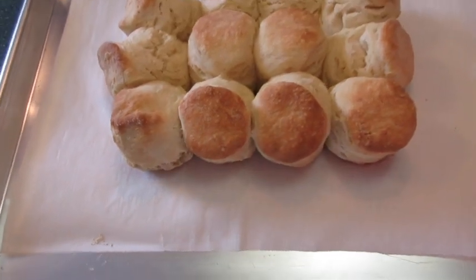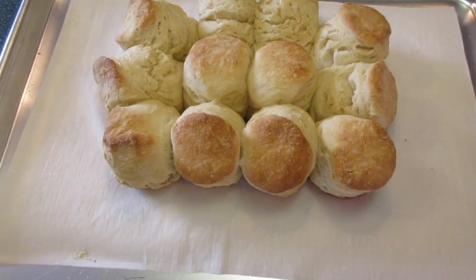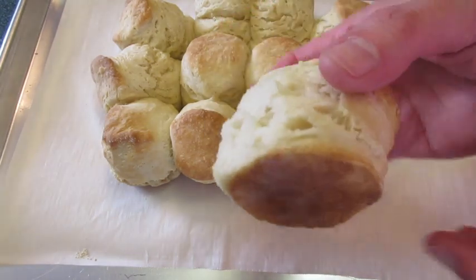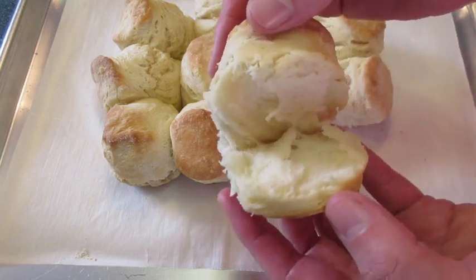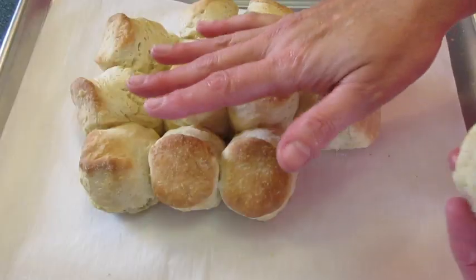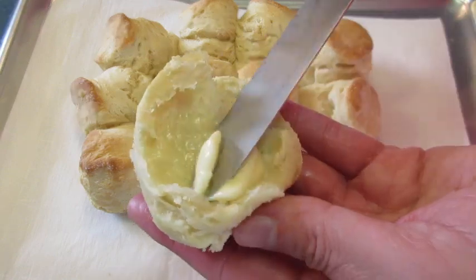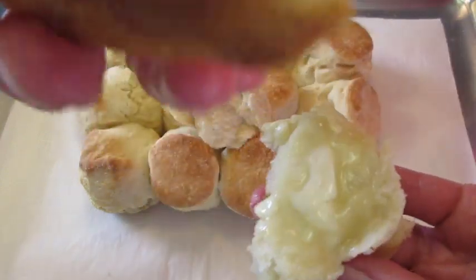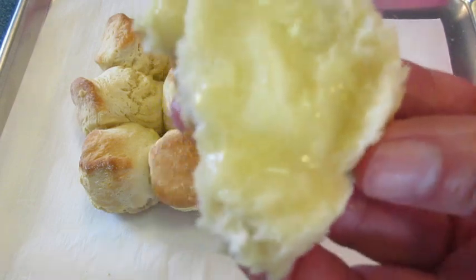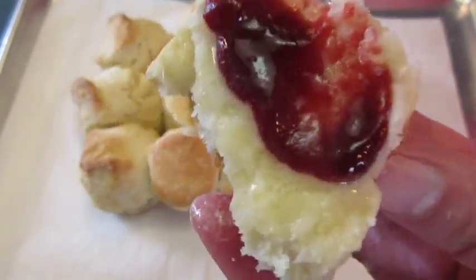Baked angel biscuits — look how beautiful and fantastic they are. Piping hot, just out of the oven, you can see the steam coming up. Look how lovely and delicious those are, and look at all the layers. See how they really puff up when you bake them close together. Look at that lovely golden bottom. Delicious, and you can't forget the jam — blackberry jam is what I'm using, but use your favorite.